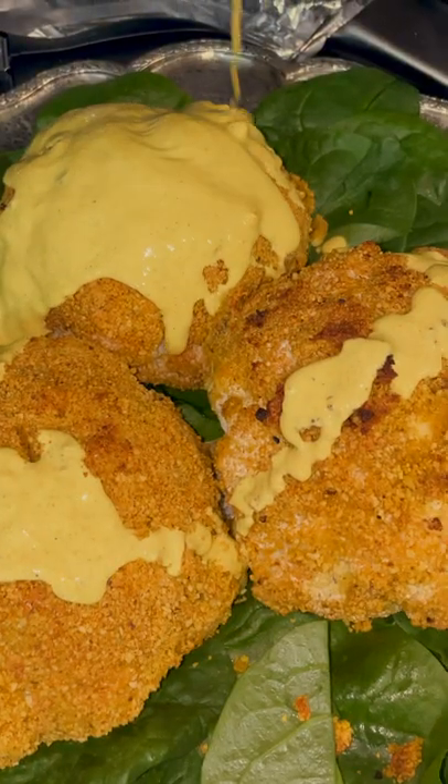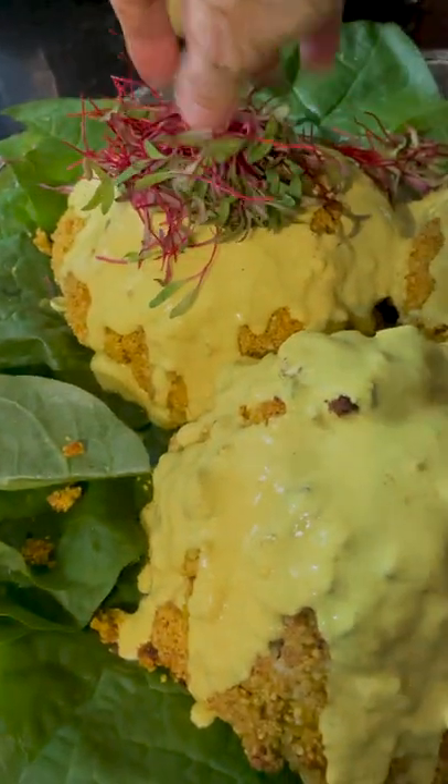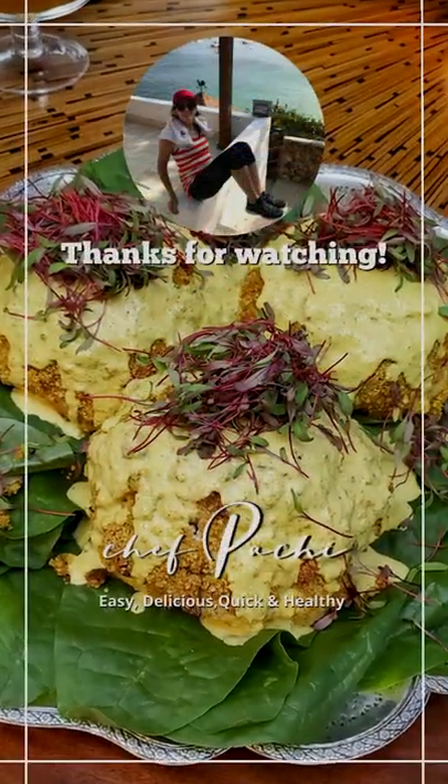A mixture of creamy and crispy you are going to love. Easy, quick, healthy, and delicious. Shibachi!